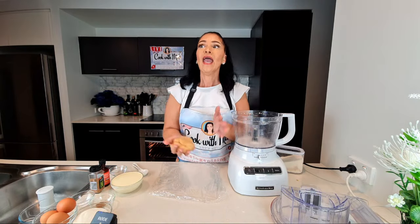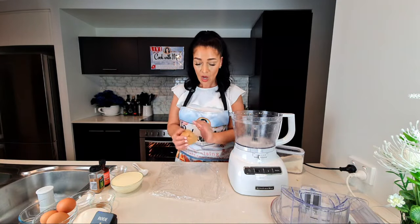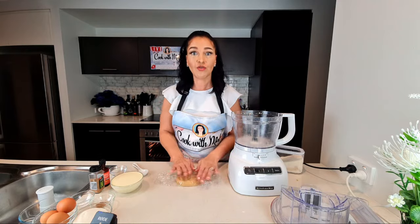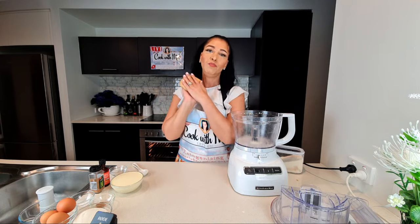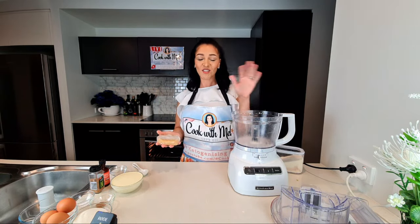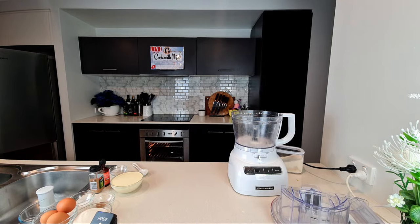The dough is done - this is what it looks like, really soft. You might think it would be sticky to roll out, but we're going to form a disc and wrap it in plastic wrap. It goes into the fridge for half an hour - Betty Crocker's recommendation - though I froze mine for just 10 minutes. That's why I'm saying it's great to freeze and have ready and waiting when you feel like pie. I've done some prep work - here's one I made earlier!